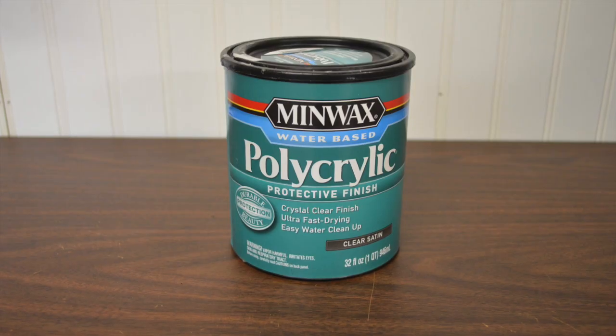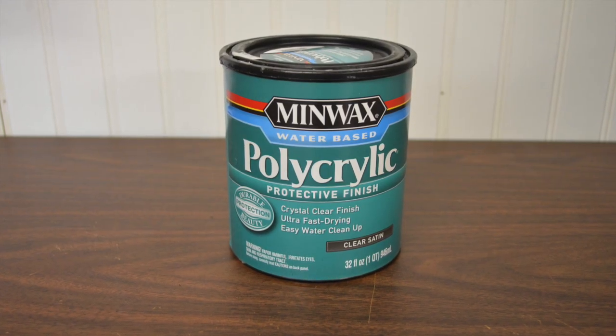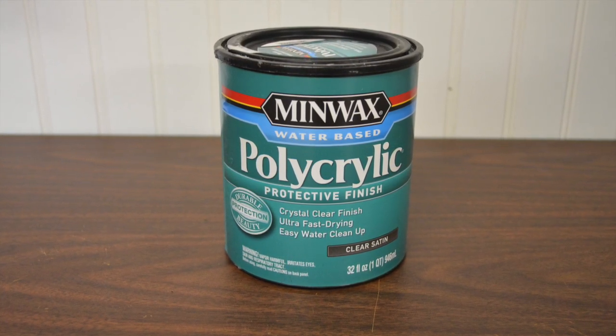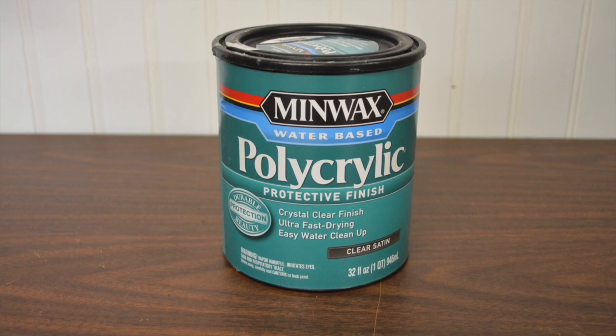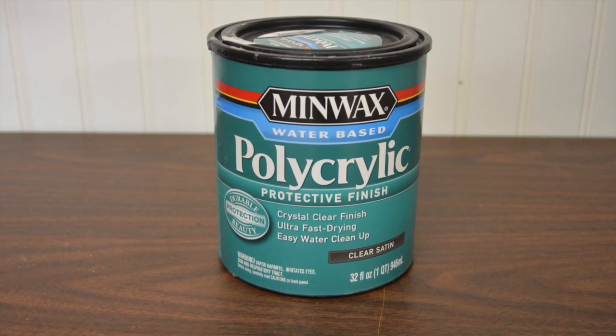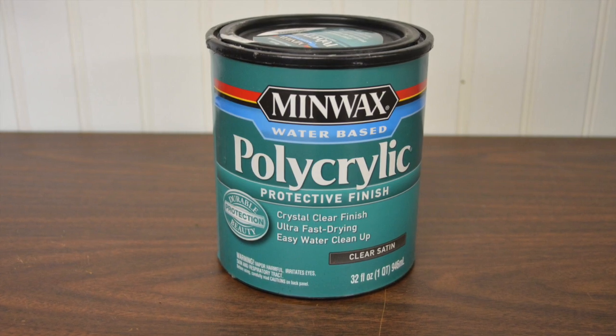I chose Minwax polyacrylic water-based clear coat protectant in satin as the finish. I like the natural color of wood used in the Daisy BB gun rack. This clear coat is water-based, making it easy to clean up the brushes and almost completely odor-free. The satin finish does a good job of hiding any imperfections in the wood.